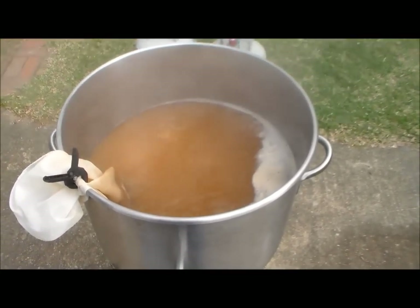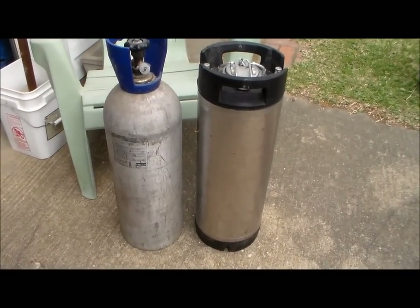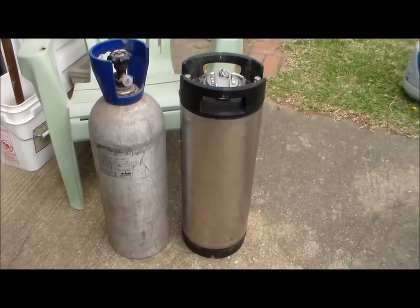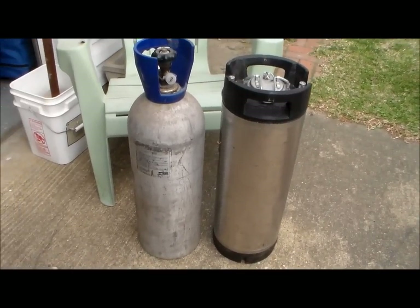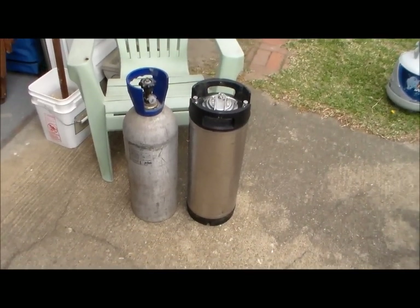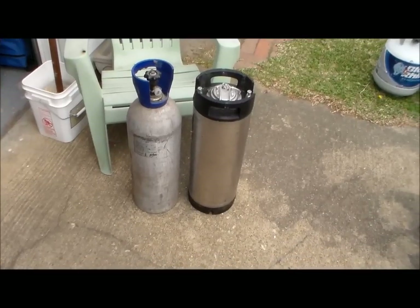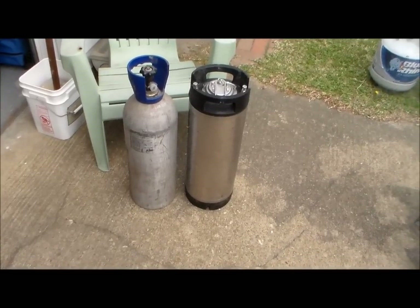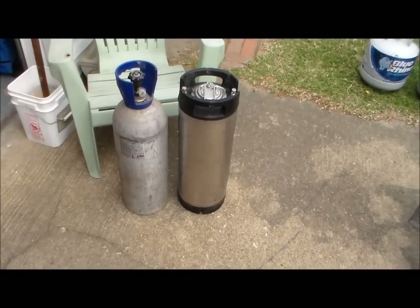So this was a nice find — a guy at a wedding gave me a corny keg that's probably 20 years old, well I think they're all about 20 years old, and a CO2 tank that's full. The date on the CO2 tank is '92, so it needs to be repurged. Anyone have any ideas about the old CO2 — should I just trade it in, get it repurged, or what? Let me know.